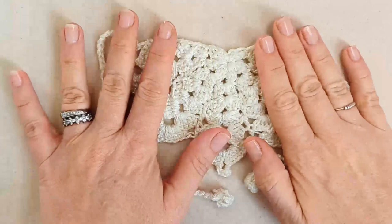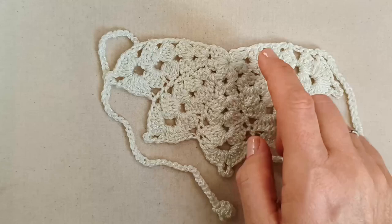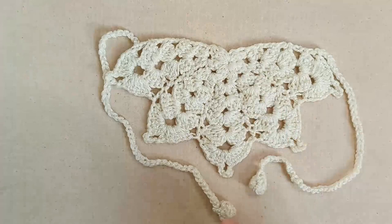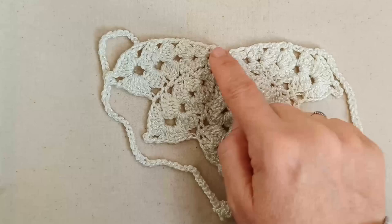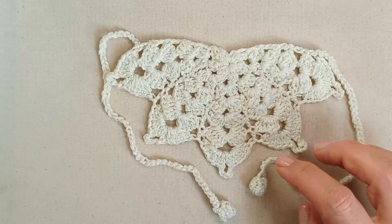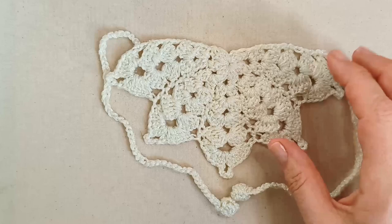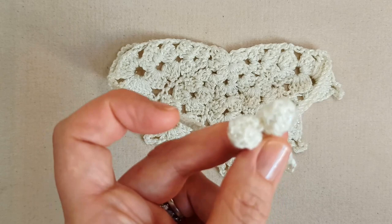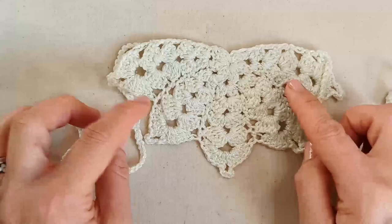To make this snowflake bandana you'll need to know how to make a magic ring, a puff stitch using double crochet, a chain, double crochet, and half double crochet. The side sections are in half double crochets — optionally double crochets, and we'll talk about that when we get there. We'll also be making ties with little pom-pom bobbles on the end using a puff stitch similar to the one at the beginning.